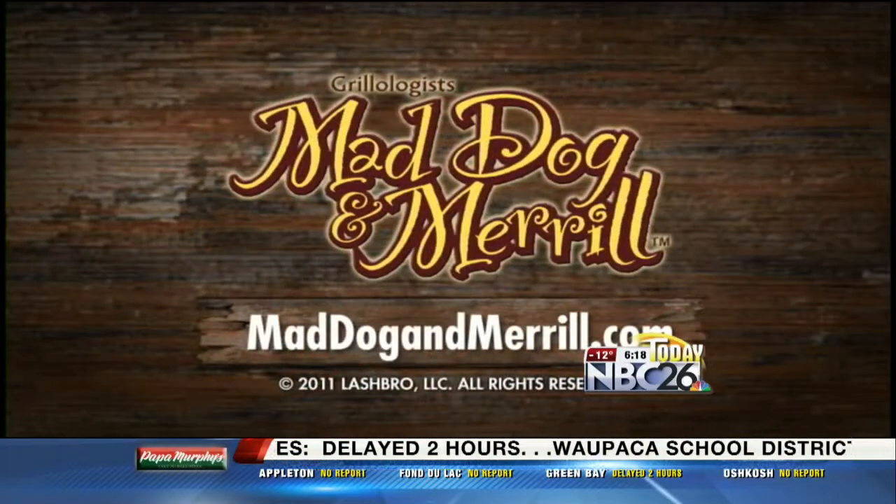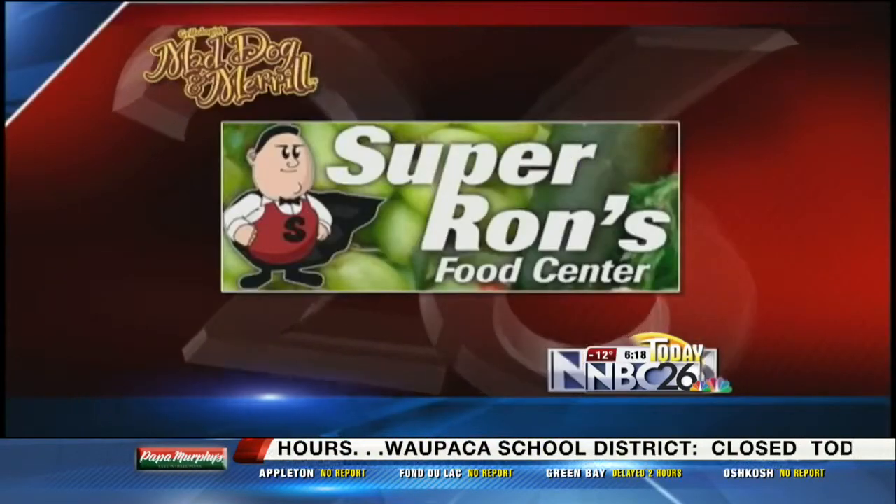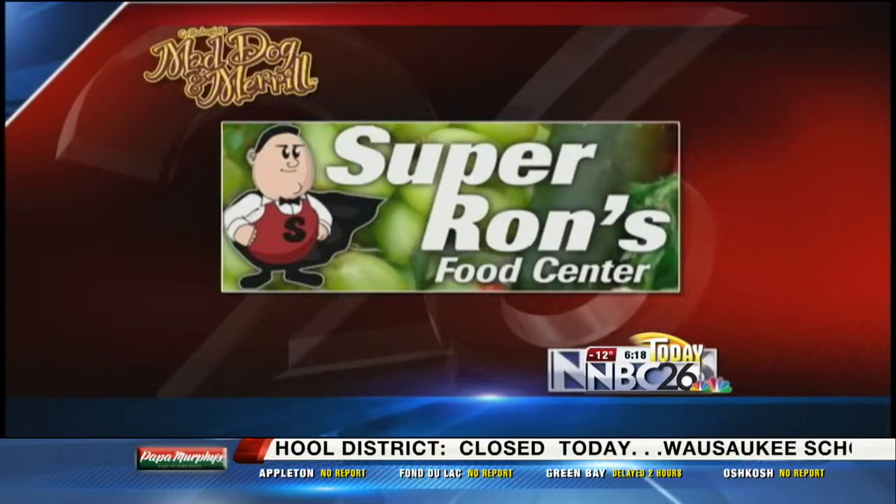We're going to go. Sounds good. I like that. Mad Dog and Meryl on NBC 26 Today, brought to you by Super Ron's Food Center.